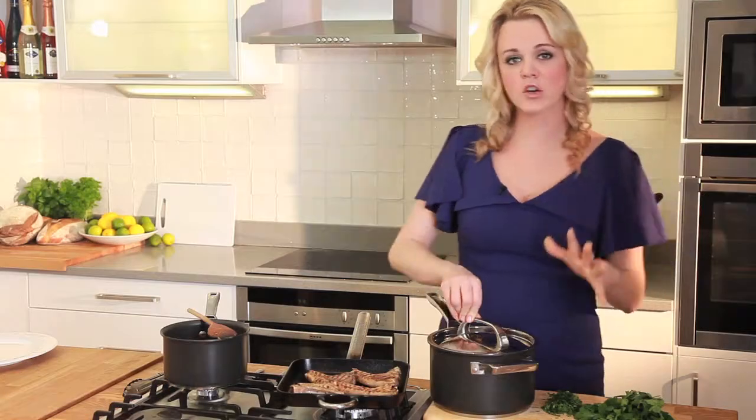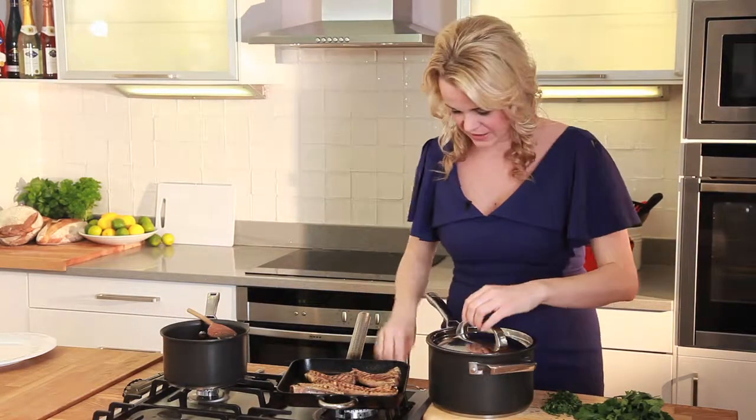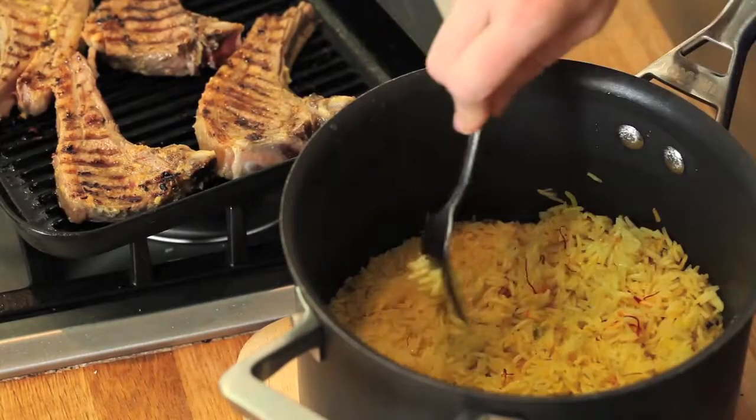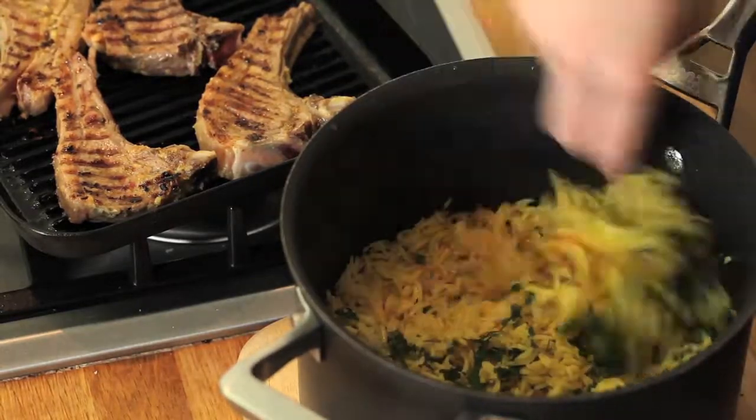When the rice is cooked, let it sit for a further ten minutes with the lid on. This just allows all the steam to separate the grains. Finally, add some coriander and fork it through the rice — it really looks beautiful.